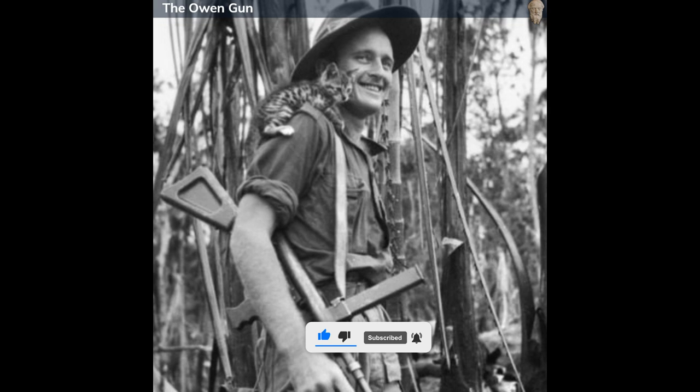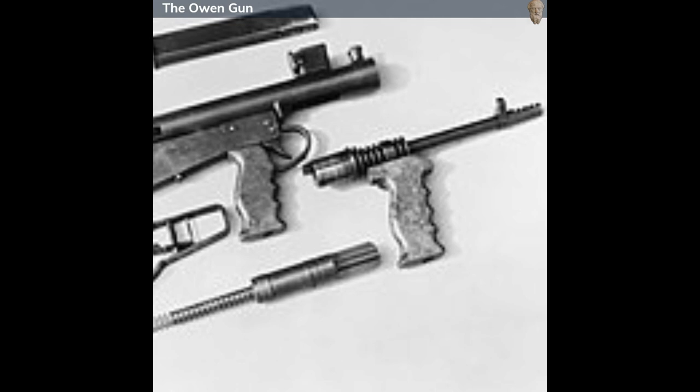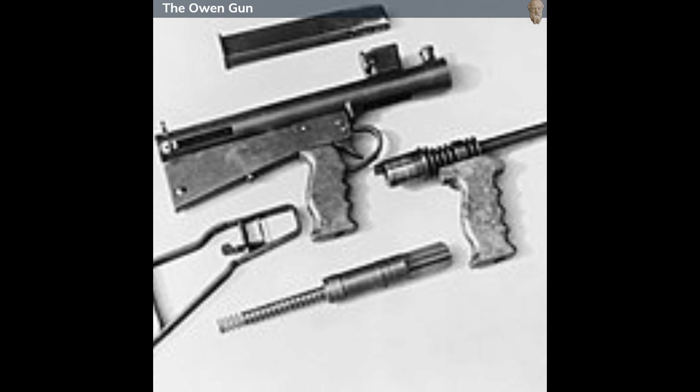The Owen Gun stands as a testament to the ingenuity and adaptability of wartime designs. While it may not have been as internationally recognized as other submachine guns of its era, its robustness, simplicity, and effectiveness in diverse environments ensured that it left an indelible mark on the annals of military firearms history.